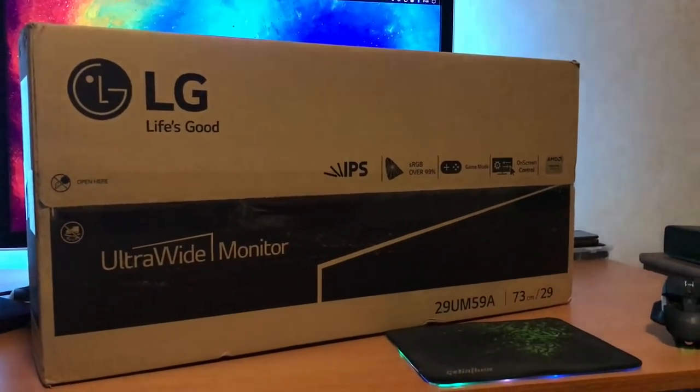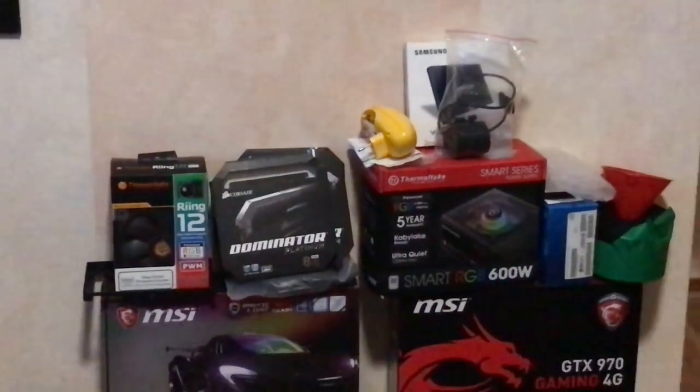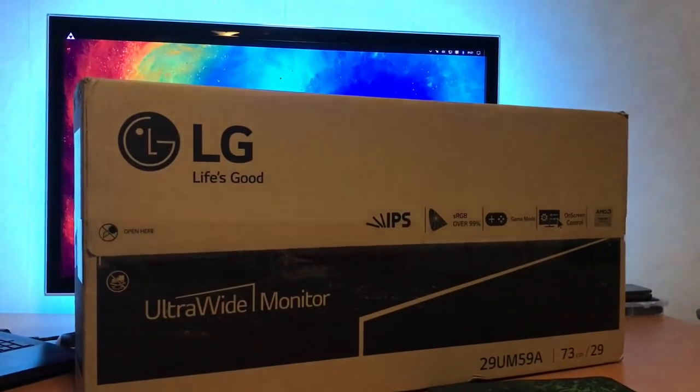Hey guys, so this is gonna be a good week. I've received a lot of new stuff — I have new fans, more RAM, and I'm also receiving some water cooling parts, so I'm gonna make some videos on that. But today I have my new second screen.